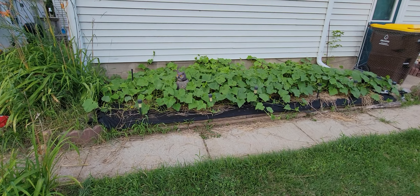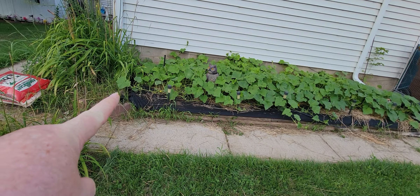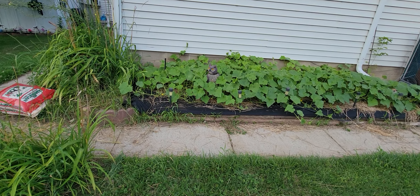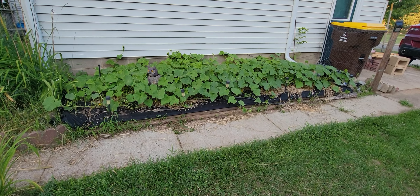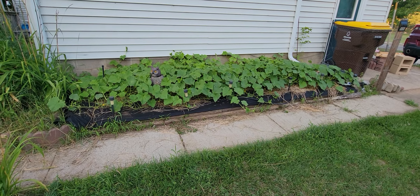My cucumber bed looks absolutely amazing. The critters got in here and ate this last plant. I don't see any cucumbers yet. There are lots of flowers, so that makes me very hopeful.